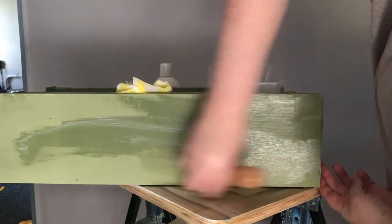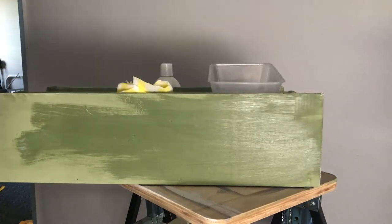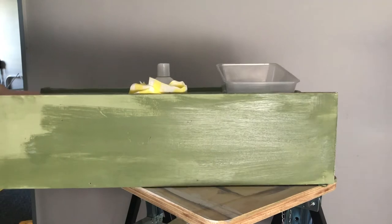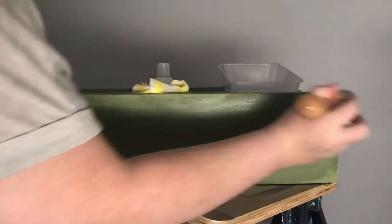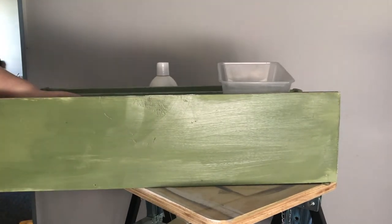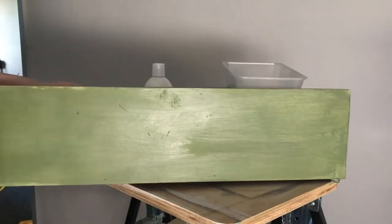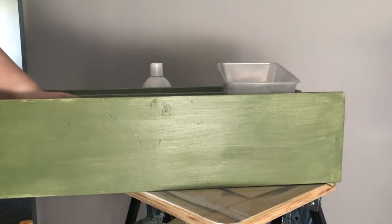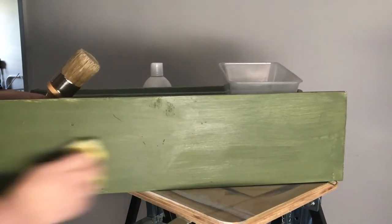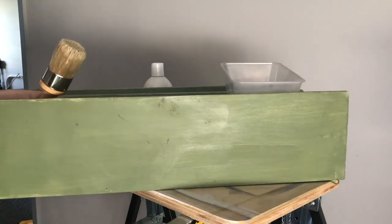You can see I am putting that on quite thick. I'll turn sides to make it a bit easier for myself and just keep wiping it on. It doesn't really matter which direction you're going in, and you just maneuver it around. That honestly doesn't matter — I'm going in spirals now. It's really just up to you what you want to do.